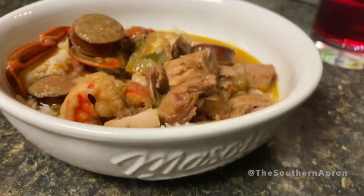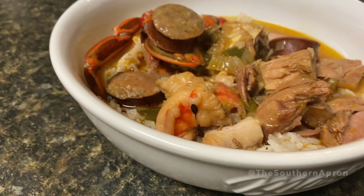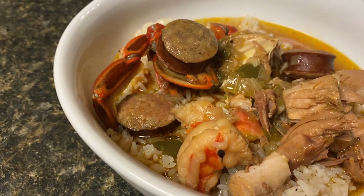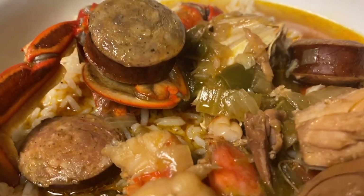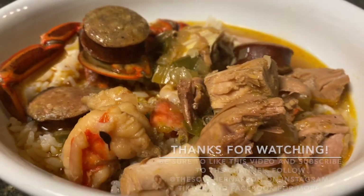Look how delicious this gumbo is with your rice — just delicious! Be sure to like this video, subscribe to my channel, and be inspired. Thanks for watching.